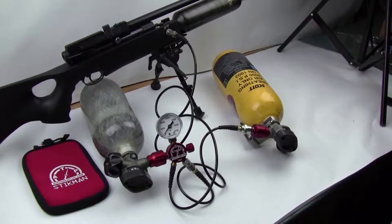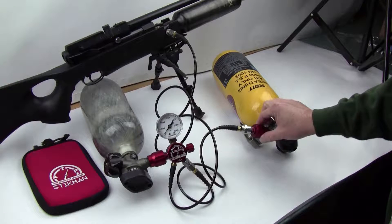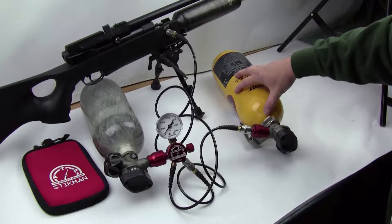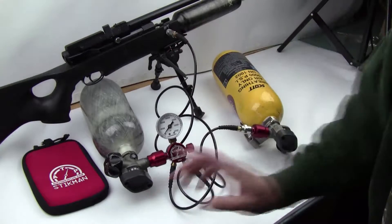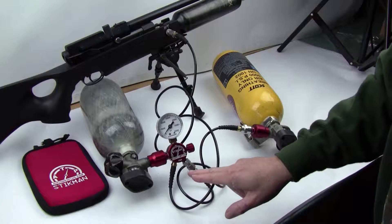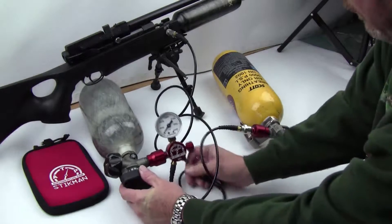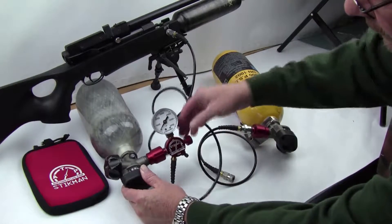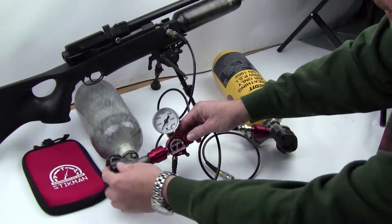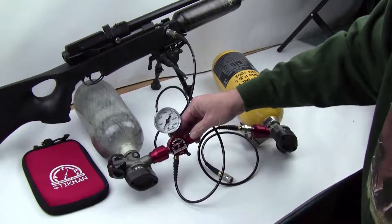This is Roger — I just want to go back and clarify that last video. When we pressurized the system using the low pressure tank, then closed that valve and opened the high pressure valve to finish topping off the air gun, some of you might think we're wasting air by pressurizing the line with high pressure air. That doesn't happen — this fitting right here in the Stickman is a one-way valve. Air can go into the valve but won't come out the other way, so when we turn the high pressure on, the air does not leave here and pressurize the low pressure line.